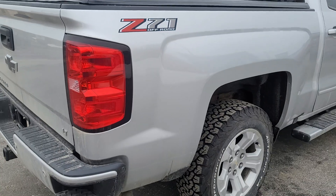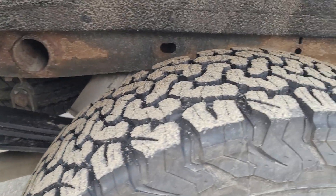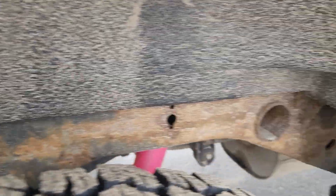Now looking at the passenger side — same thing. There is a little bit of surface rust here as well.